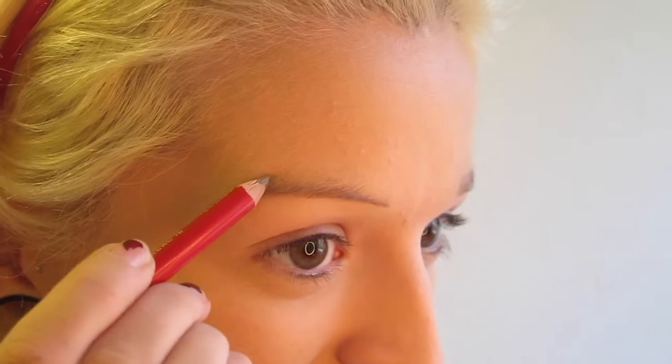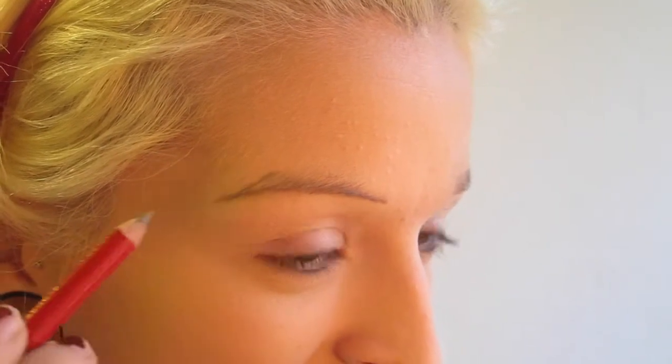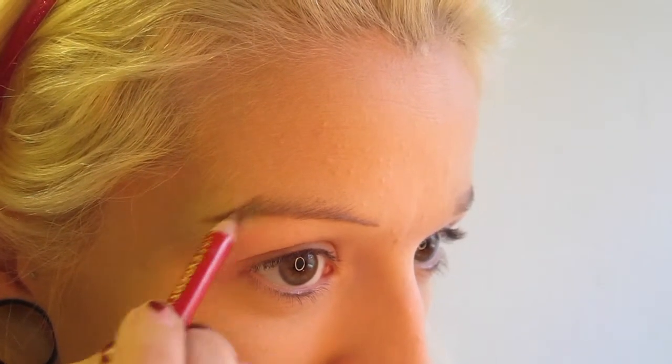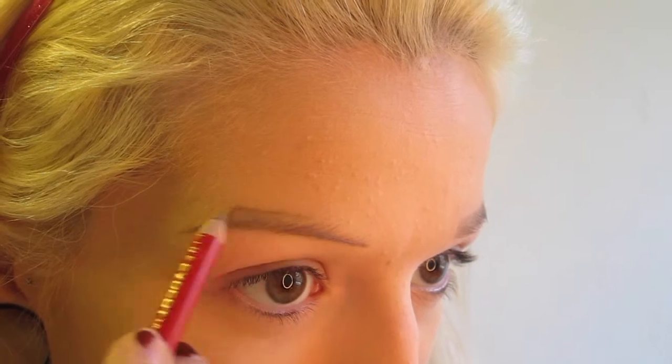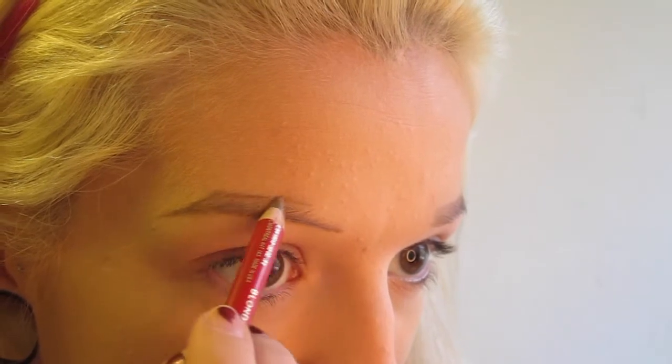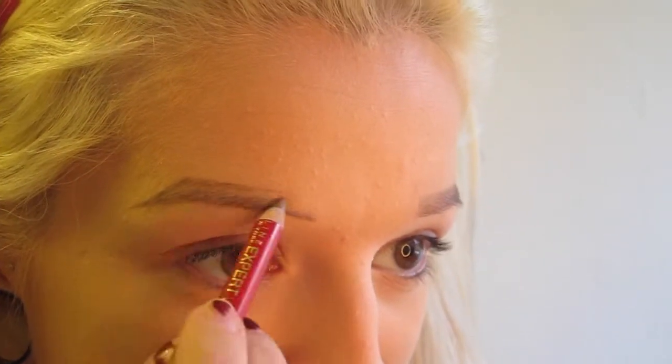Next, I make the arch of my eyebrow and connect it to the lower outer edge, and I kind of just fill in right there using a light pressure, because you want this to be lighter than everything else. Then I start carving out the top of my eyebrow, going a little bit above where the hair actually grows. I just connect all that, again using a lighter pressure, because you don't want it to be as dark on the top.